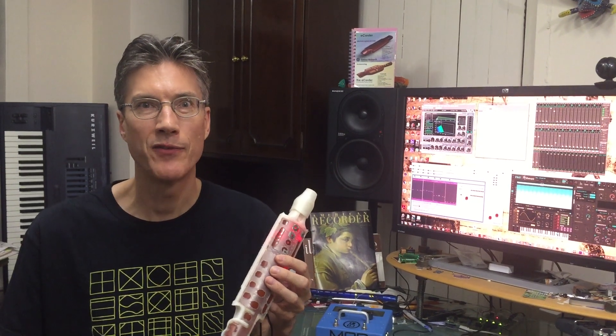The E-corder was designed from the outset to have the exact same touch and feel as the standard acoustic recorder, so you can just pick it up and play immediately.